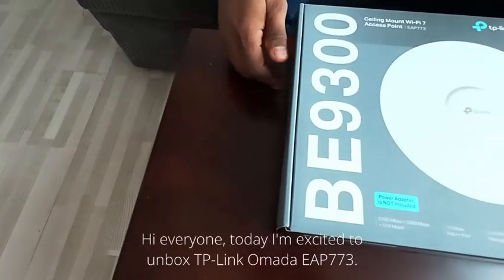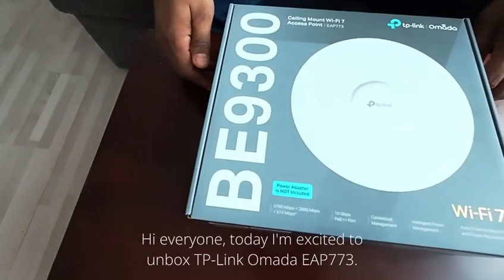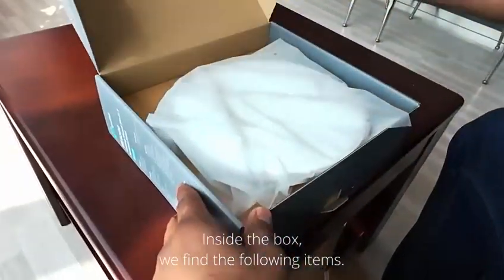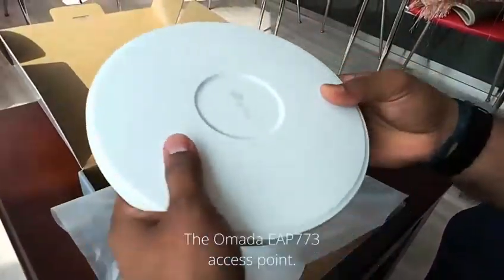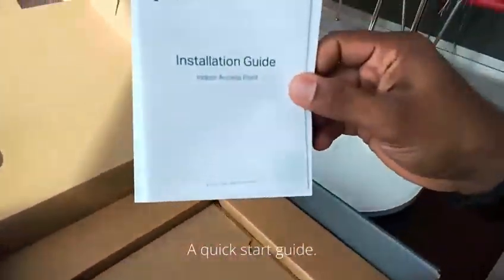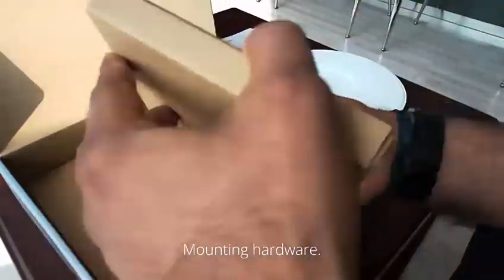Hi everyone, today I'm excited to unbox TP-Link's Omada EAP-773. Inside the box, we find the following items: the Omada EAP-773 Access Point, a Quick Start Guide, and Mounting Hardware.